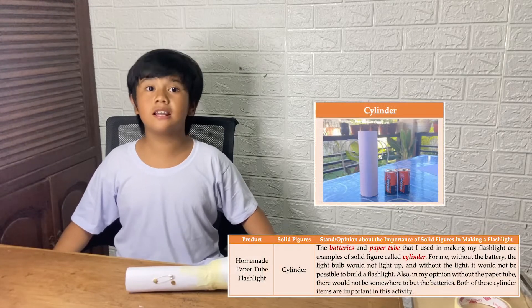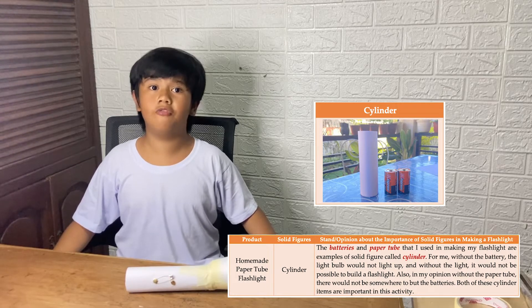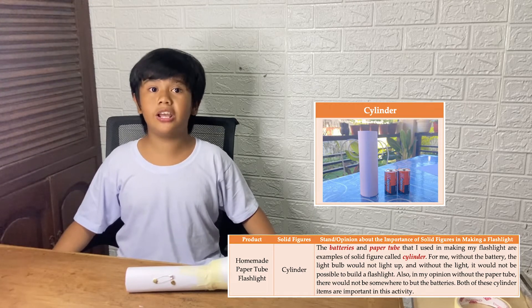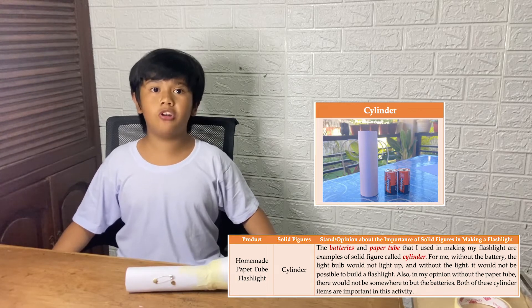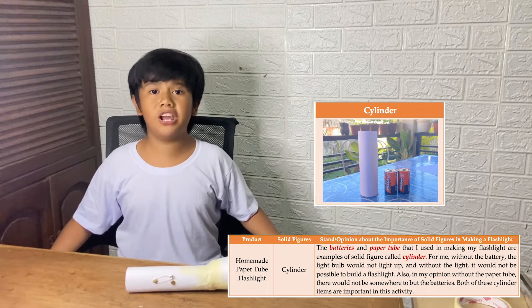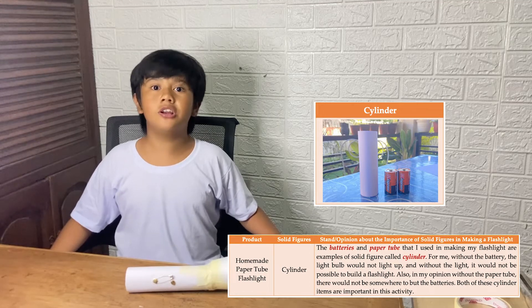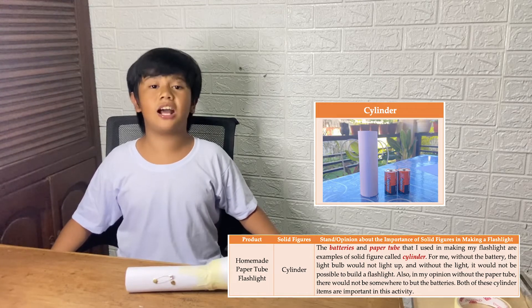In this performance task, I used the following solid figures. First, the batteries and paper tube that I used are examples of the solid figure called a cylinder. For me, without the battery, the light bulb would not light up, and without the light, it would not be possible to build a flashlight. Also, in my opinion, without the paper tube, there would not be somewhere to put the batteries. Both of these cylinder items are important to this activity.